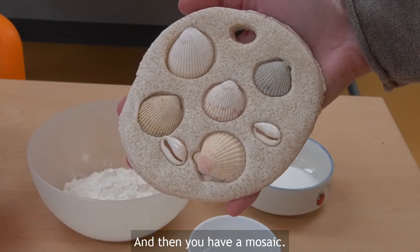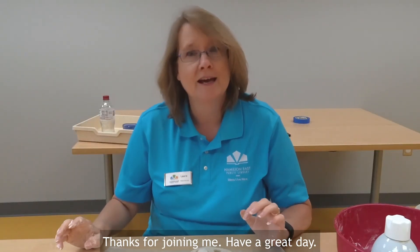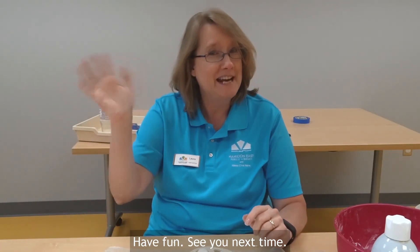Thanks for joining me. Have a great day, have fun, see you next time!